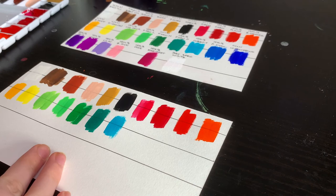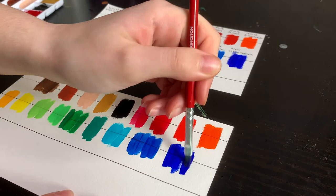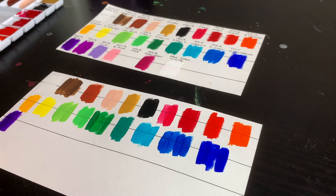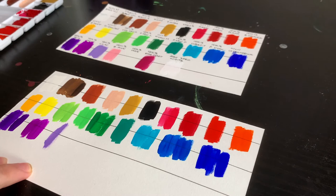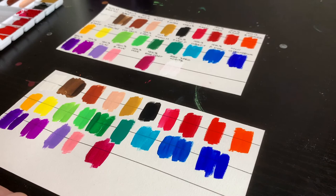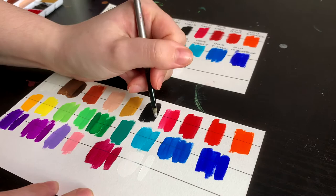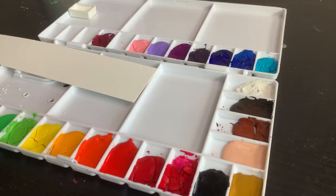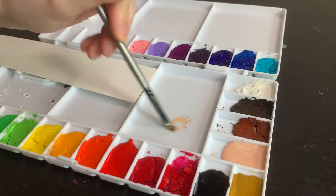The Winsor & Newton primary red and Holbein rose violet both cracked a heap — they cracked into tiny little pieces, and when trying to re-wet and reactivate them it was a lot harder because I had these tiny pieces of hard paint moving around the pan. A lot of the others, even though they cracked, kind of still held together and I was able to run the brush along them without everything moving apart. I think for a lot of these colors, if I really felt I needed them at their most opaque consistency, I would still probably pull them from the tube. I also wouldn't be surprised if I find myself dropping some of the whites into the palette as I use them, just to get a really opaque white.